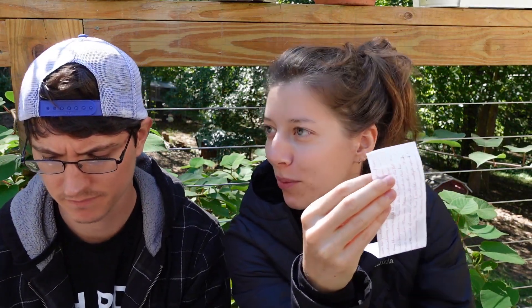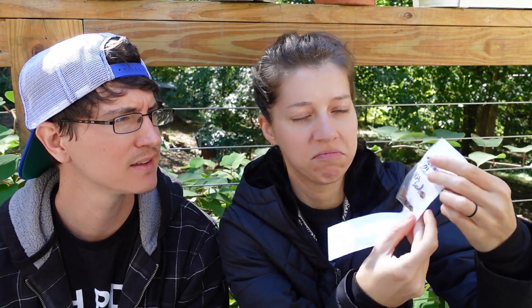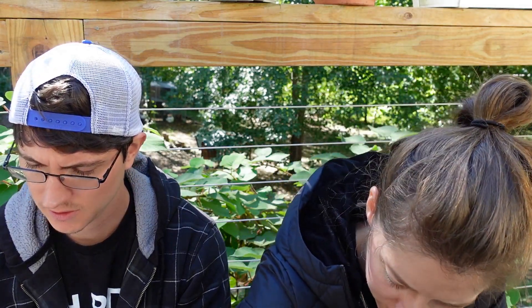Victoria rhubarb — organic Victoria rhubarb plant. We got 10 plus seeds. We're trying to get some more perennial type stuff that we can grow out in the orchards and add to our harvest.